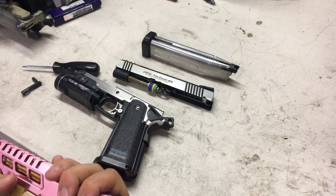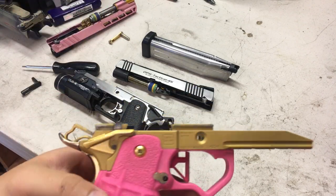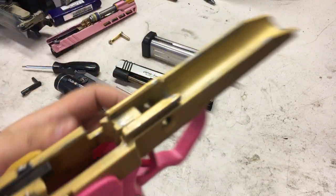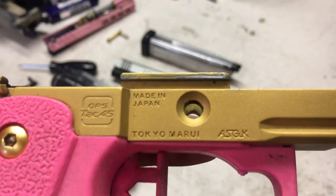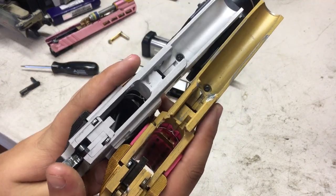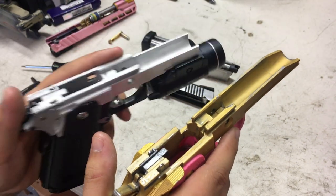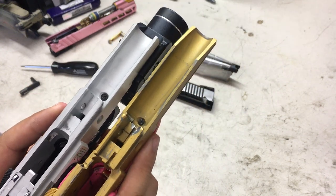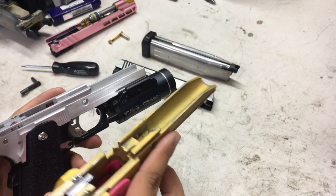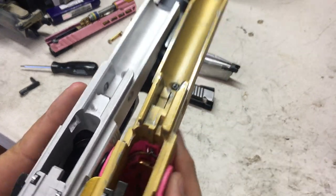I'll take apart this other HiCappa to give you a visual on what's actually different between the two. This is a stock Marui frame — extremely dirty, I haven't cleaned it in a while. It was Cerakoted, which is why it's this color. The most noticeable difference is that on the advanced frame the rails go all the way down with no gap in the middle, so in terms of stability the advanced frames are way nicer. This is also CNC aluminum versus pot metal.